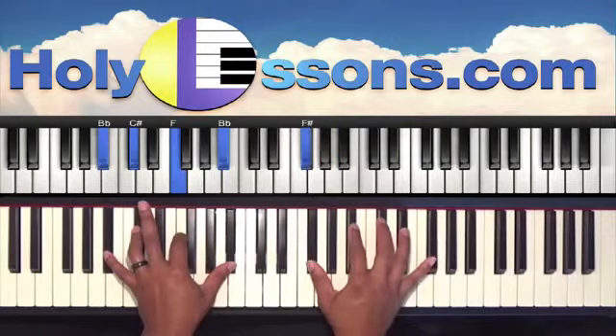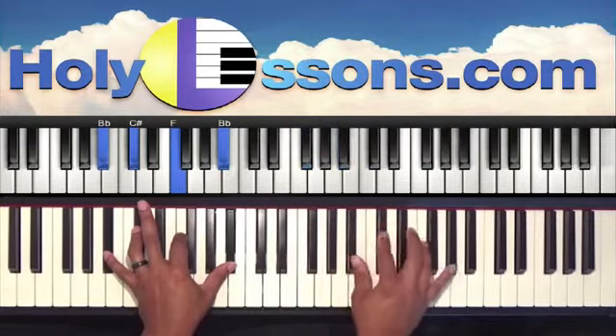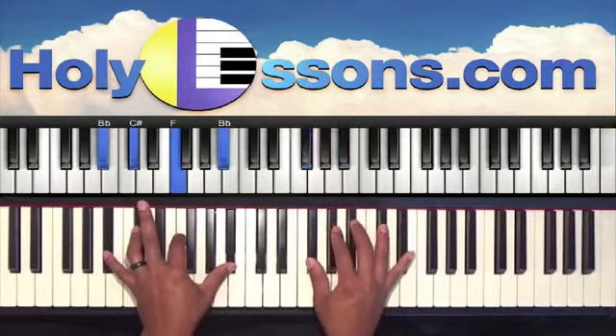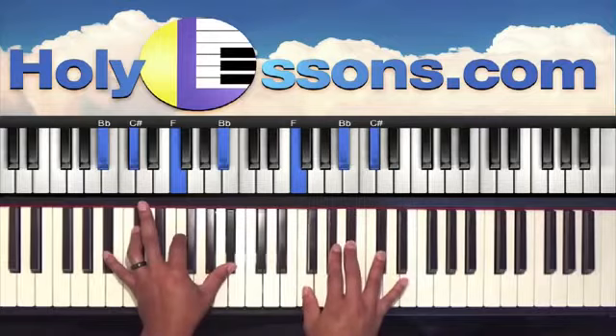Right hand we have F-sharp, B-flat, C-sharp, and F-sharp. Next chord: back to B-flat, C-sharp, and F. Next chord: F-sharp, B-flat, and E-flat. And then the last chord: F-sharp, B-flat, and C-sharp.